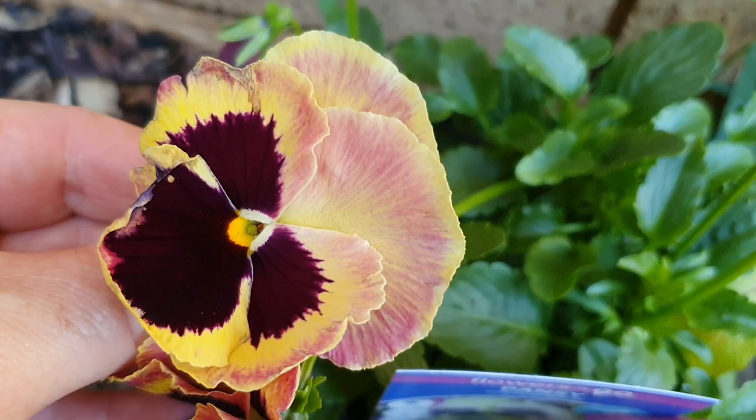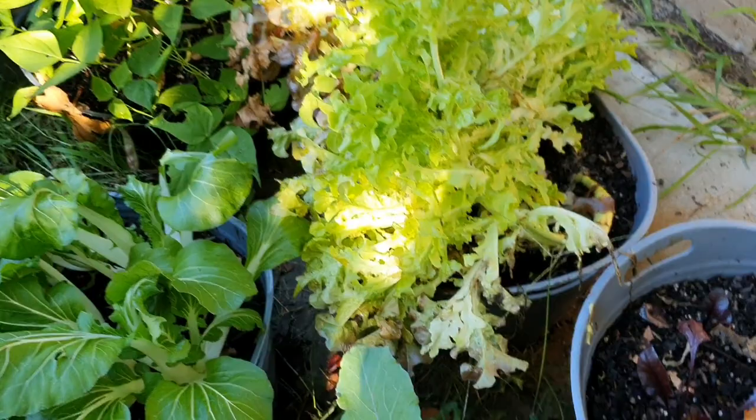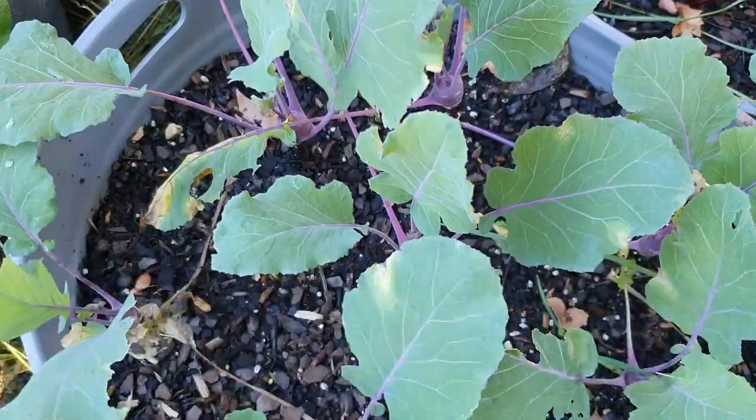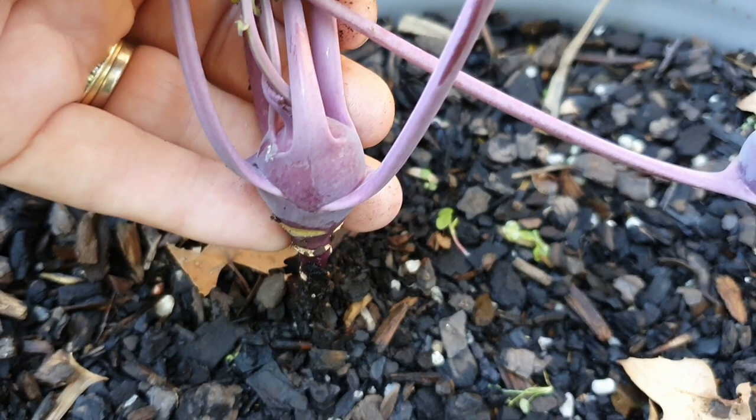I'm now over by the container garden — you can see some of the autumn leaves have made their way into the pot. The weather is definitely cooling down, which is a great time for all these cold-hardy winter crops. In this pot I have lots of kohlrabi which are starting to swell up. They're quite high off the soil level, so I might put some straw in here just to help support them a bit better.